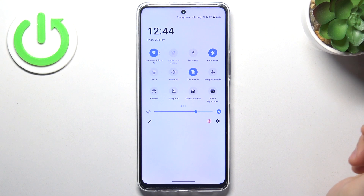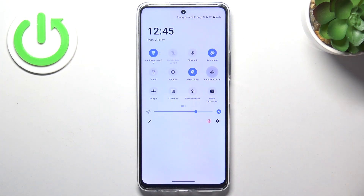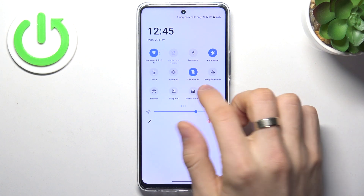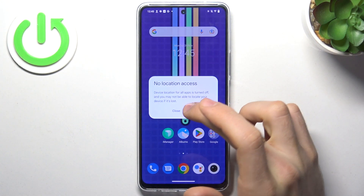Disable the Wi-Fi if you're using mobile data right now. Disable mobile data if you're using Wi-Fi right now. Disable hotspot if you're not sharing the Wi-Fi. Disable location services if you don't need to use maps right now.